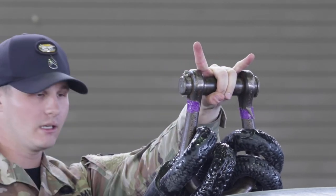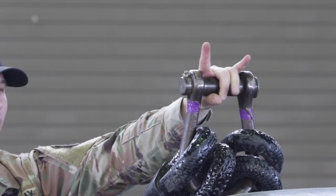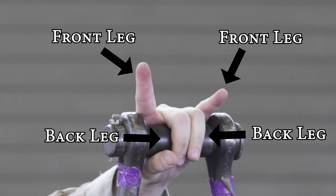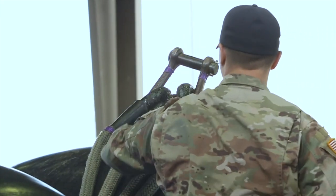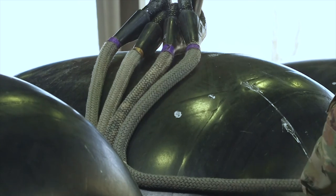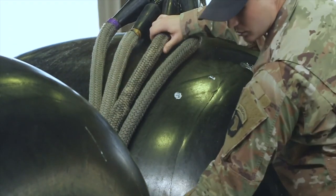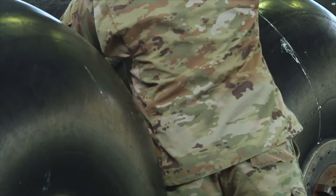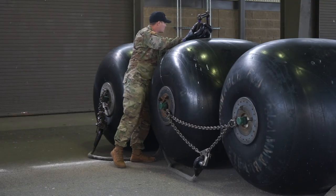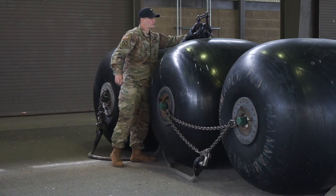These outside fingers represent those outside legs and they will go to the front. Trace this outside leg — it goes to the front. This leg is going to go to the back. That next inside one, trace it, make sure it goes to the back as well. And this last outside one is going to go to the front.